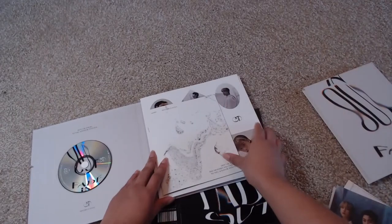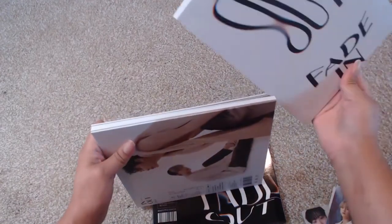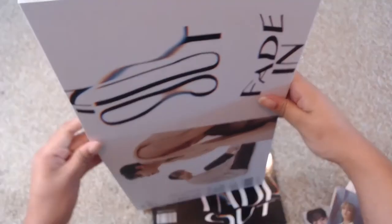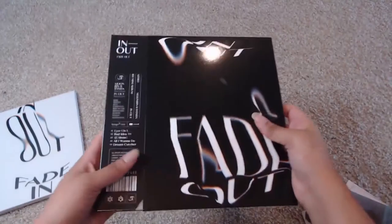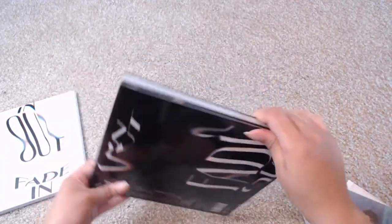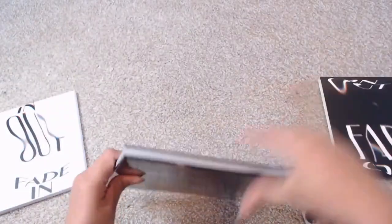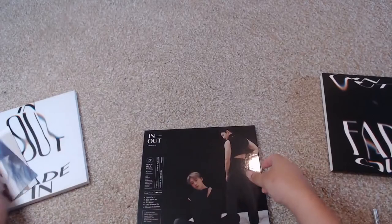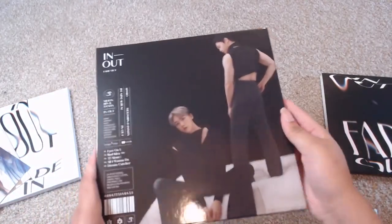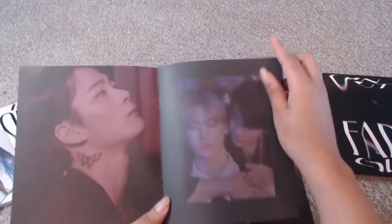I'm gonna go ahead and put all that stuff back. You really do need that slip so it keeps everything together — you can probably get away without it but it definitely serves its purpose for this album. Okay, so let's go ahead and take a look now at Fade Out, which is their other version. Here is the cover we get for Fade Out. For Fade Out it is the same thing, except this time we have the black CD and we have the black lyric book.